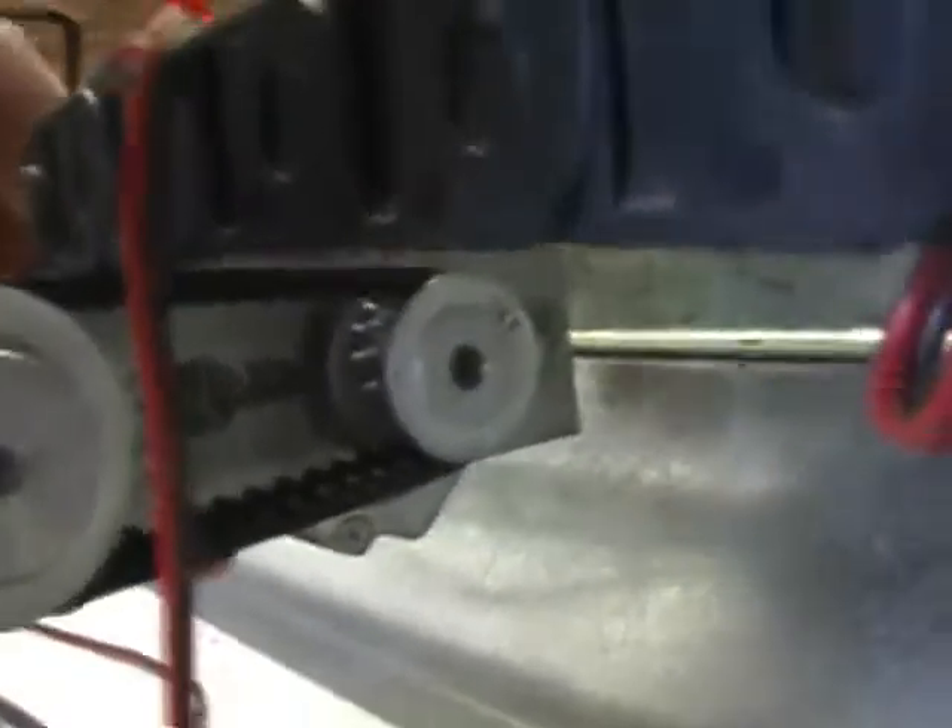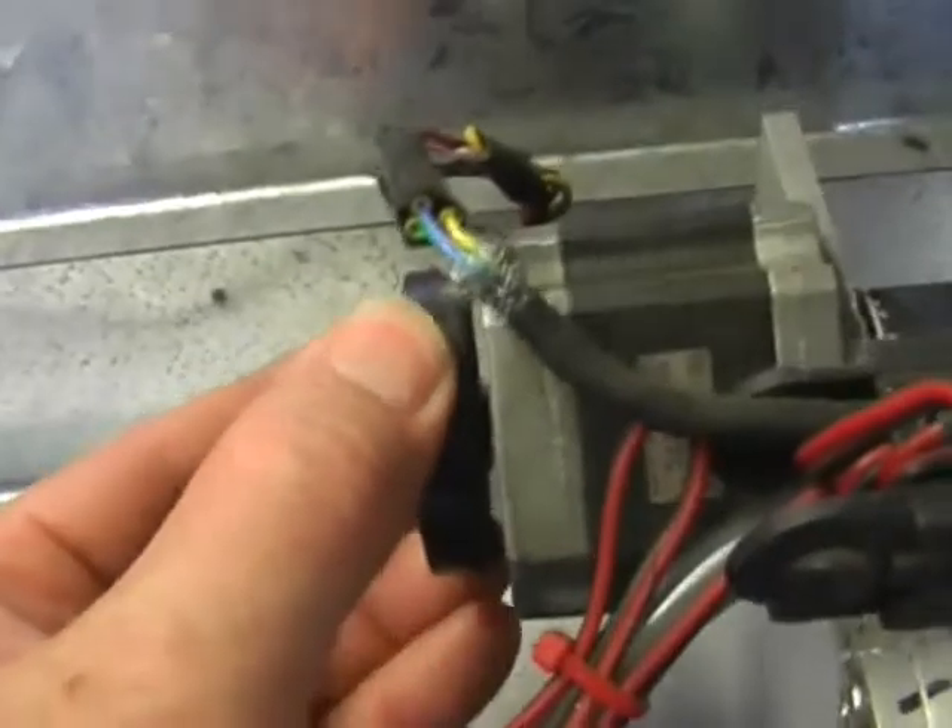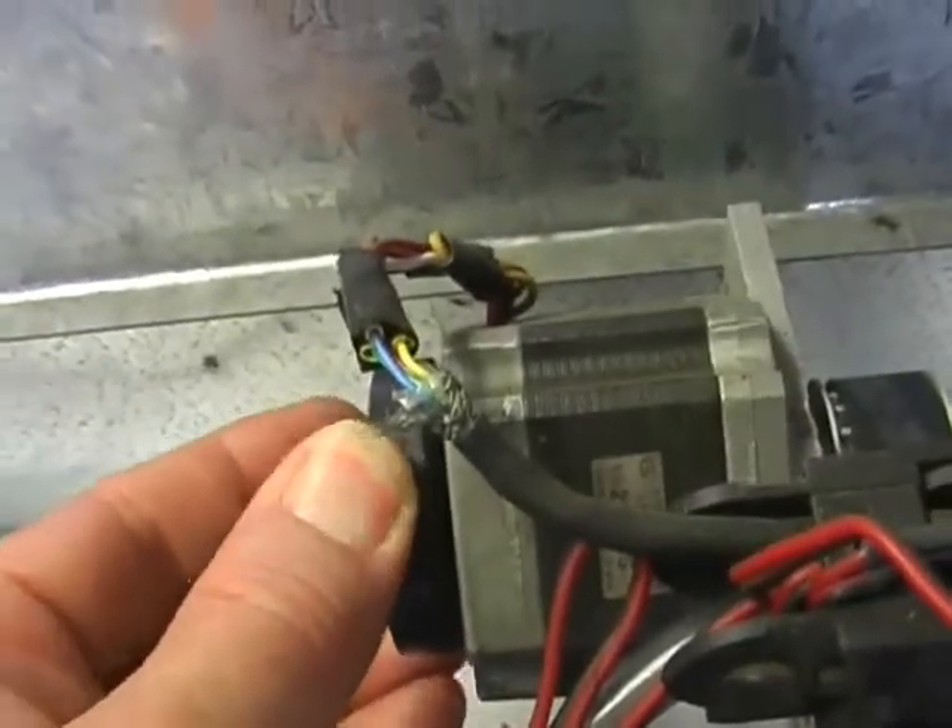That's the motor drive. There's a dampener on the back of the stepper motor itself — it's a rubber dampener.